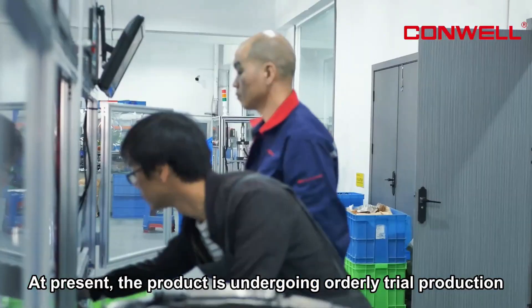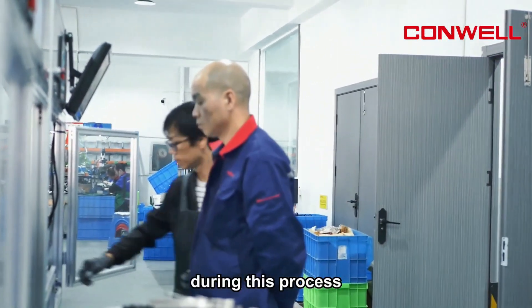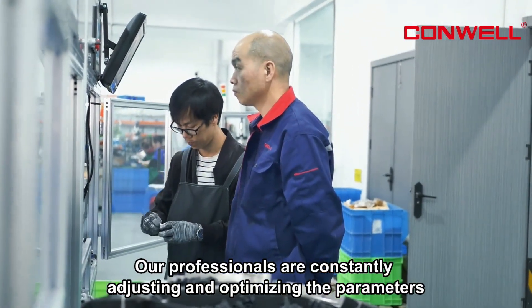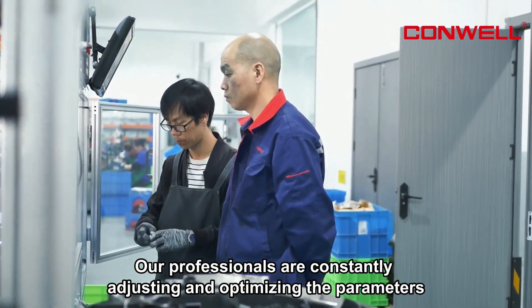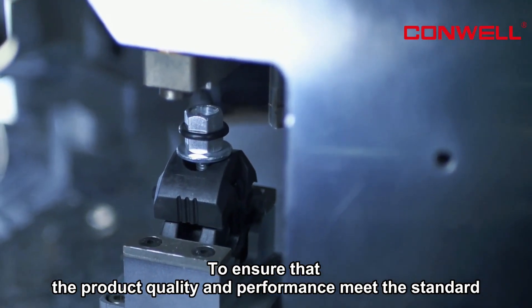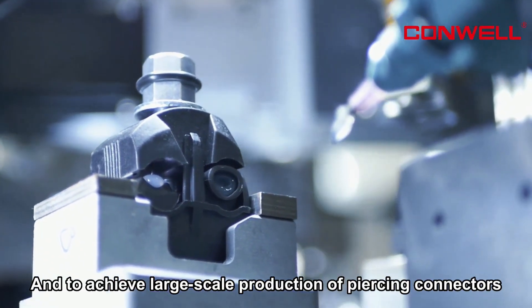At present, the product is undergoing ordinary trial production. During this process, our professionals are constantly adjusting and optimizing the parameters to ensure that the product quality and performance meet the standard and to achieve large-scale production of piercing connectors.